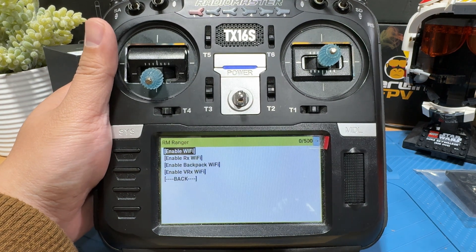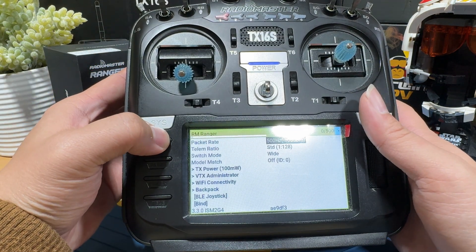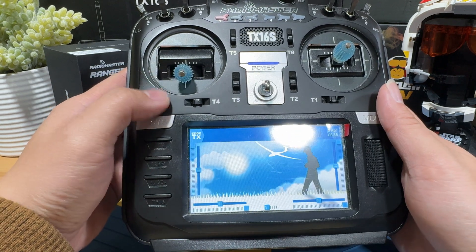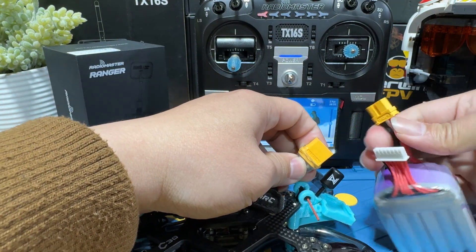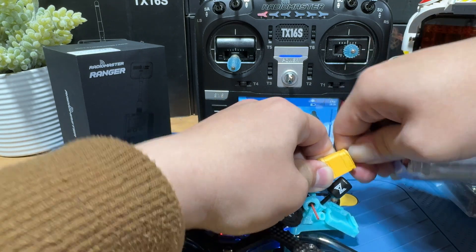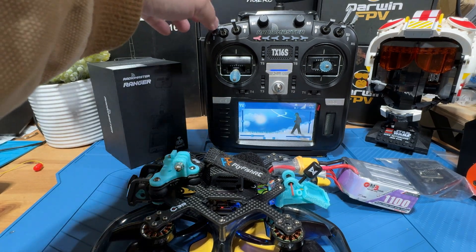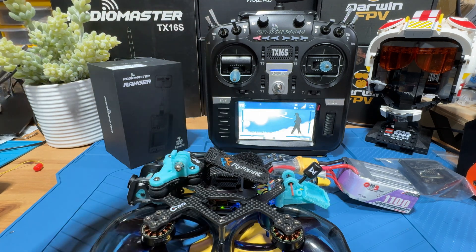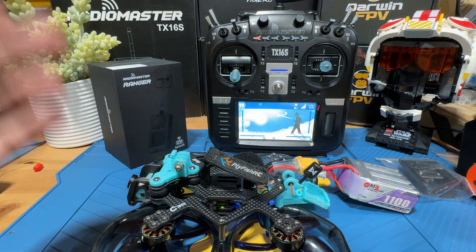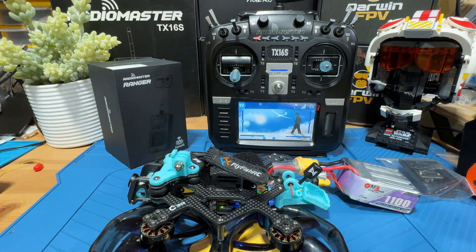Back at the bench, now that our radio has been set up, we should be able to give it a quick bind to one of the quads to see if it actually works. Let me put the radio here and bring on my Axis quad. We're going to plug it in, flip the arm switch to see if it actually works. This is how you set up and bind to your drone — specifically the ELRS TX side to bind with your drone.